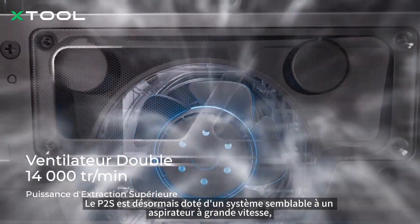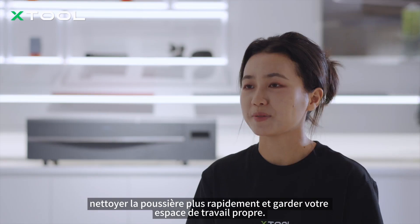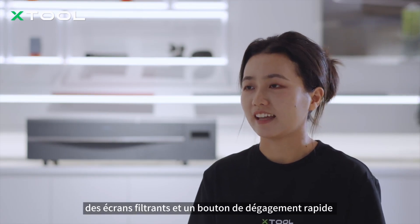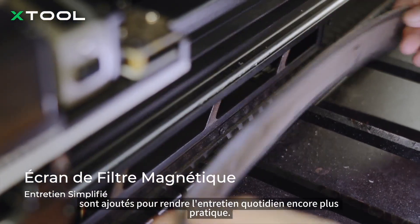P2S now features a system like a high-speed vacuum, clearing dust faster and keeping your workspace clean. Plus, filter screens and quick-release buttons are added to make daily maintenance even more convenient.